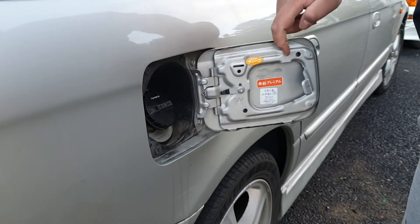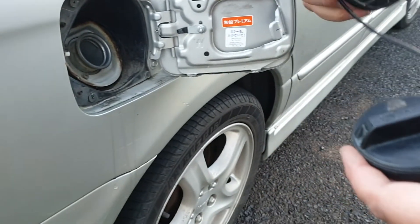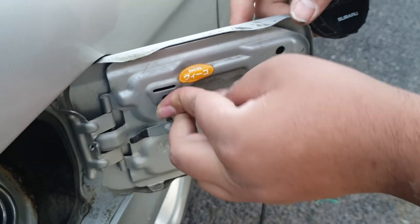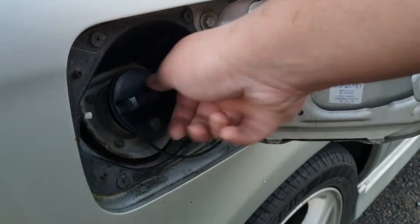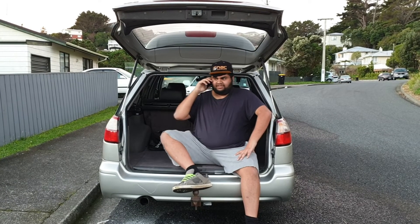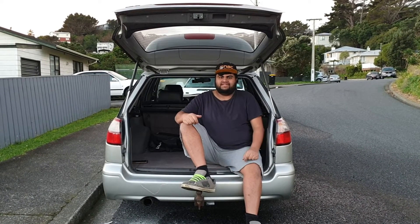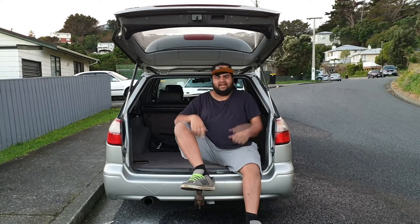This is a nicer fuel cover because it says Subaru on it. You can see they're quite different, but this one just goes in here like that. Okay guys, thanks for watching — I hope you enjoyed the video. You can see it's beautiful, there are some harsh outlines but we've done everything we could. We're going to be doing more things to this car next time. Like it, subscribe, and there's going to be more great content coming. See you later!